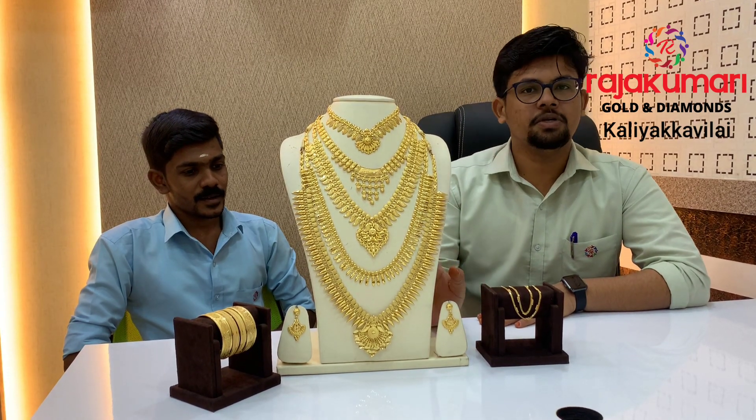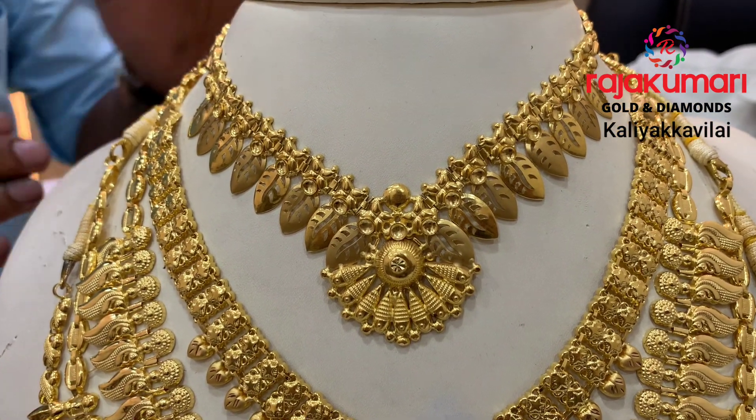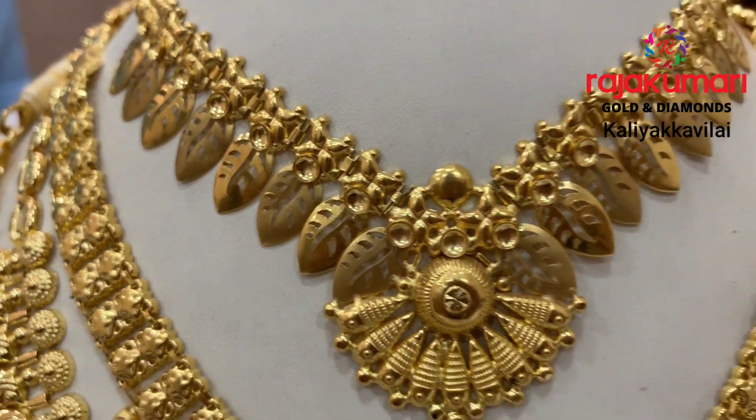Please support our video — like, share and subscribe. We are going to show you a necklace. It is a design model for every single one. We have to wear it in the weight of 14 grams.